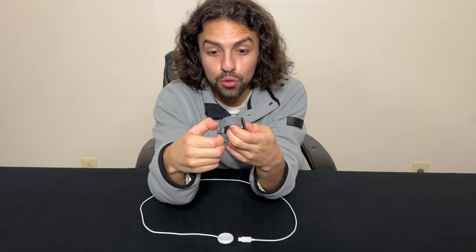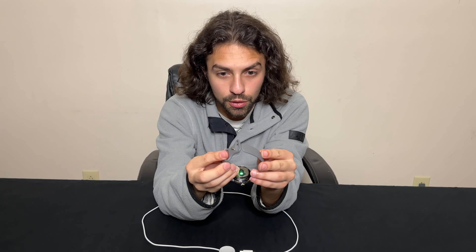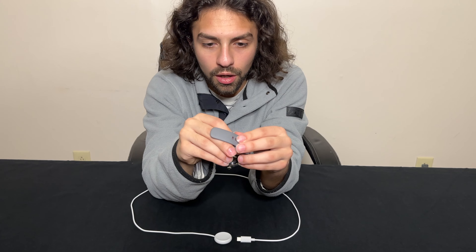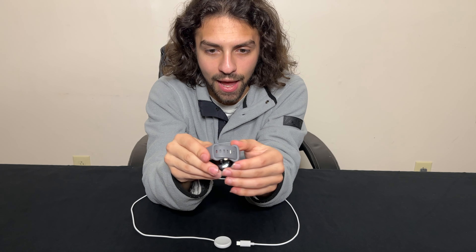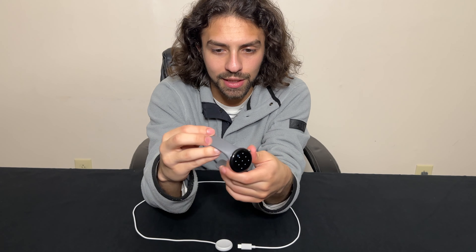Starting from the bottom, first things first: the band. They overly complicated this thing. As you can see, you have steps one and two — you have to do two little things just to put it in. It's basically like an Apple Watch but overly complicated. You put it in here first, then find your hole and slide it in. It's more secure but it's annoying to put on.